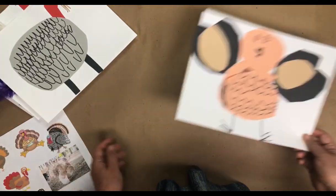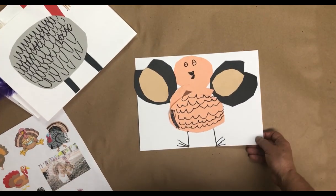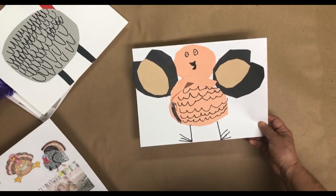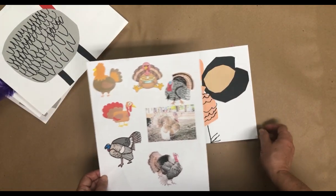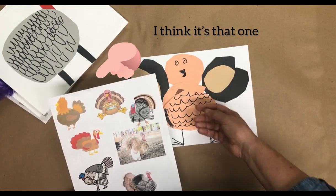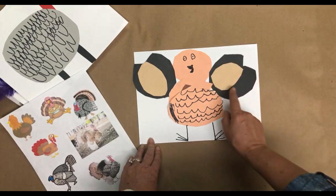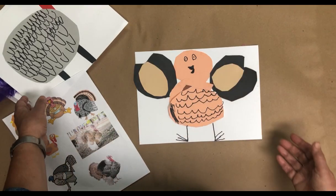Then we have another grandchild who is six or seven. He worked very carefully, looking at the reference. He said he wanted to draw rather than use googly eyes, which was fine. When he finished, I asked if he'd like to add any feathers, and he said, 'These are the feathers' — pointing to what he had drawn. So four very different ideas.